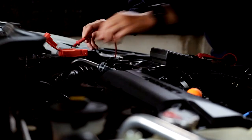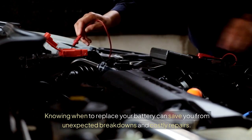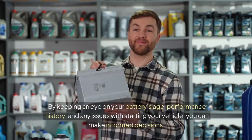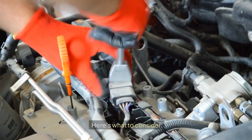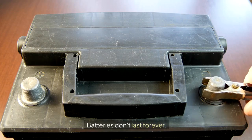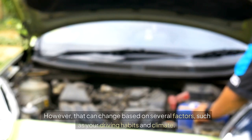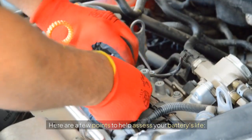When to replace your battery. Knowing when to replace your battery can save you from unexpected breakdowns and costly repairs. There are some clear signs to look for. By keeping an eye on your battery's age, performance history, and any issues with starting your vehicle, you can make informed decisions. Batteries don't last forever — the average car battery lasts about 3–5 years. However, that can change based on several factors, such as your driving habits and climate.